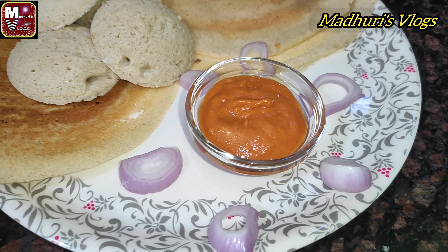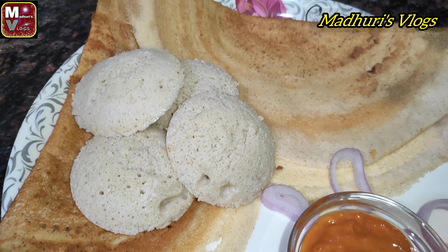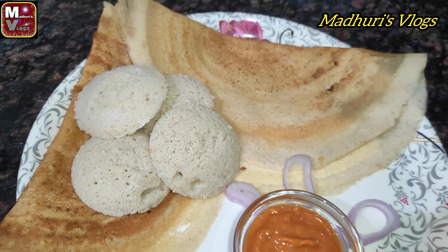Hi friends, welcome back to my channel. Today we are going to make idli and dosa. Let's do this in the video.